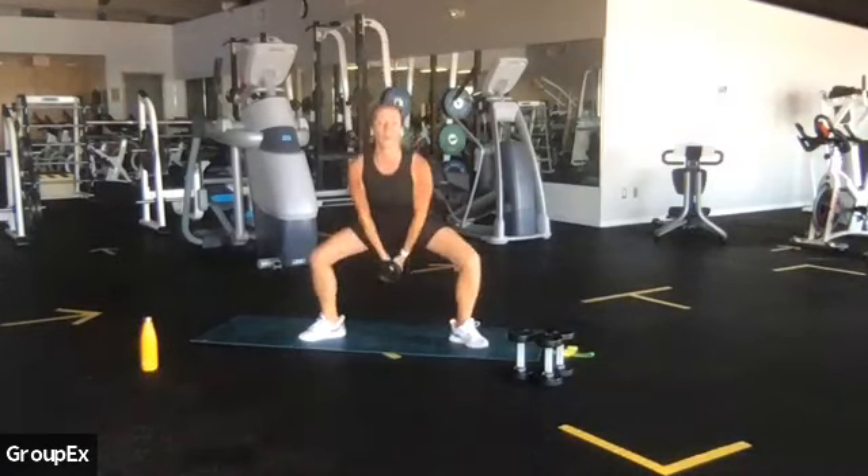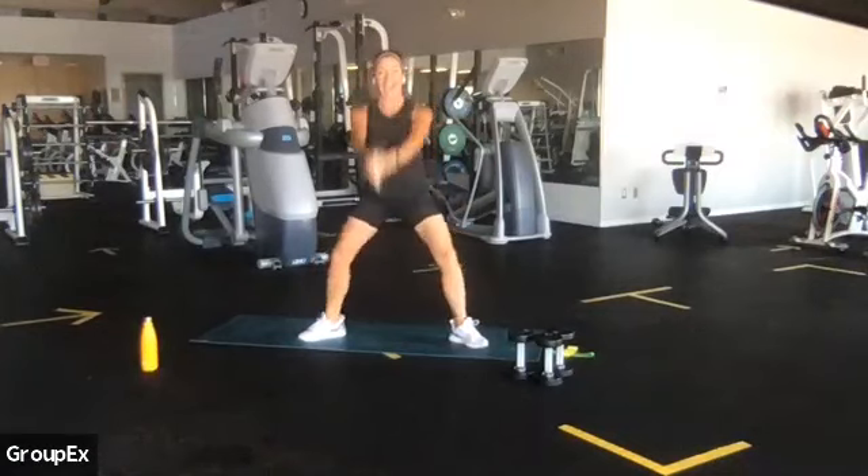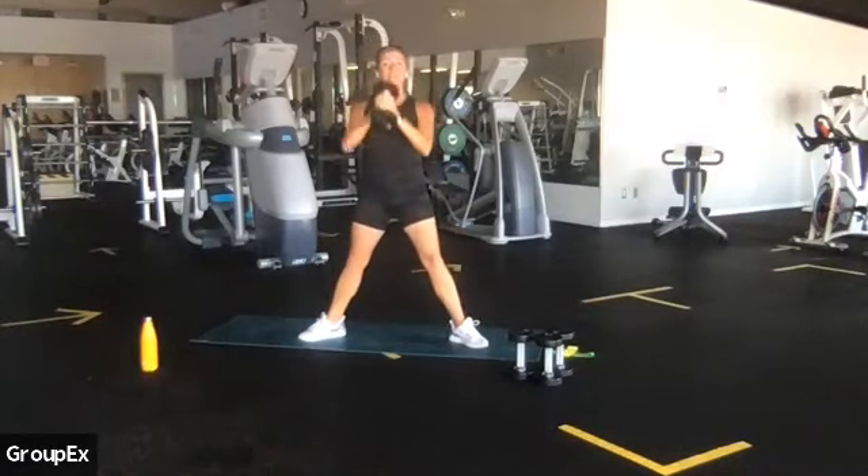Great job, you guys. Let's go — four more, three, last two, last one. Great work.